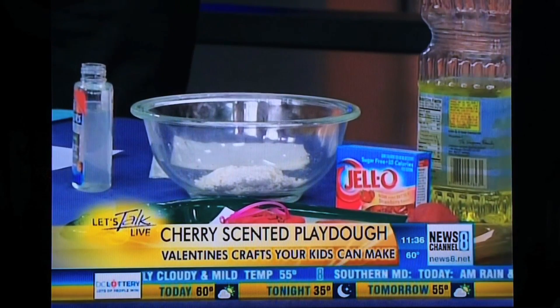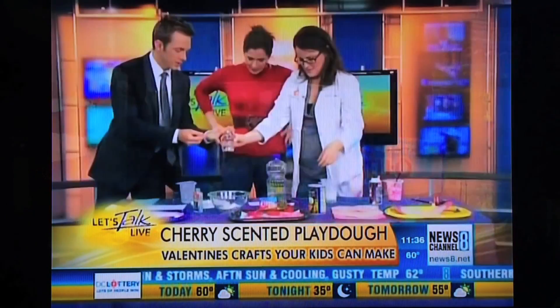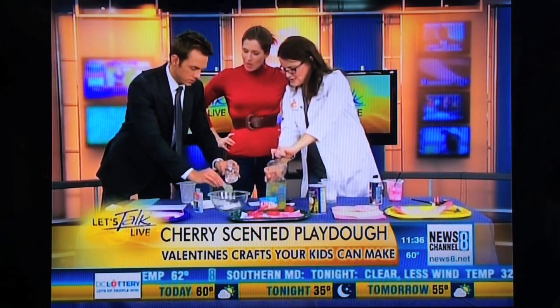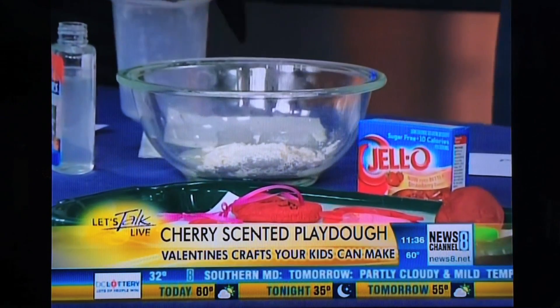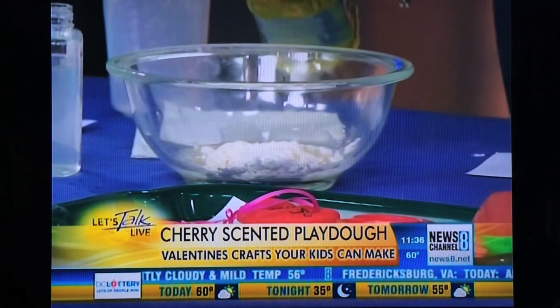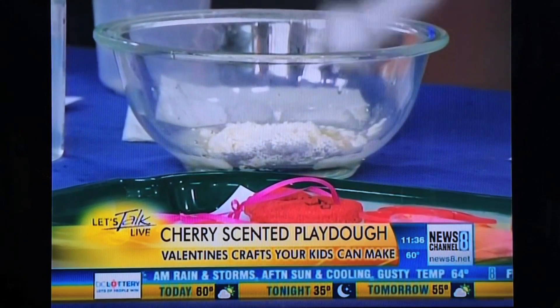I'm going to put three tablespoons of water in there, and then two teaspoons of oil. You know they say water and oil do not mix, though. That is excellent — what a good observation, you're such a scientist! They only mix when you kind of stir them together — they form an emulsion. But they will eventually separate out again, which is why Play-Doh is a little bit oily.